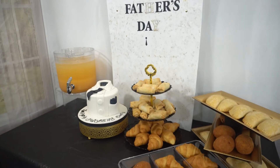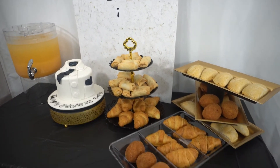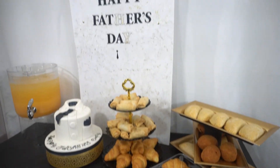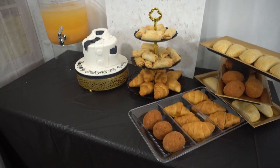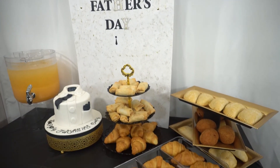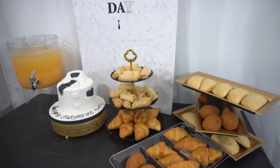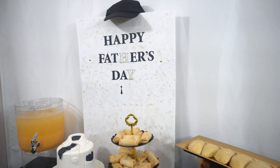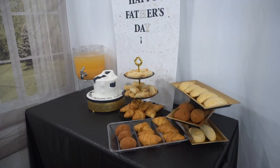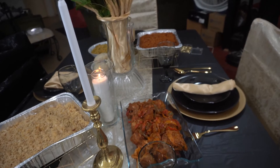Now on the dessert table, what I have is of course the Father's Day cake which I uploaded on Father's Day — I guess most of you have seen that. I also have meat pie, scotch egg, puff puff, spring rolls, juice, and the Father's Day banner.